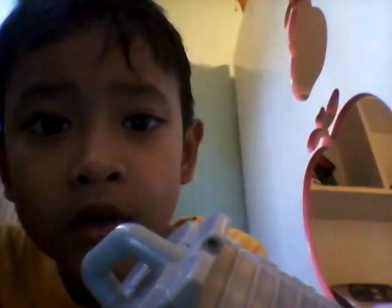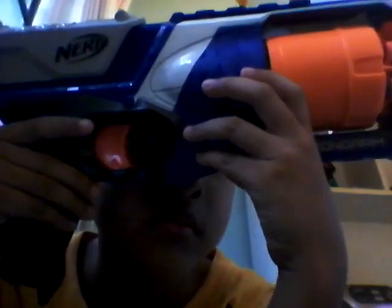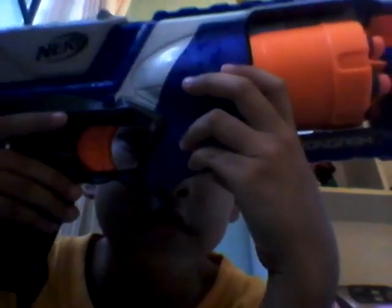My channel — I'm new to YouTube, so please subscribe and like the video if you do. I love you forever, mate. And also, the trigger works just fine, as you can see.